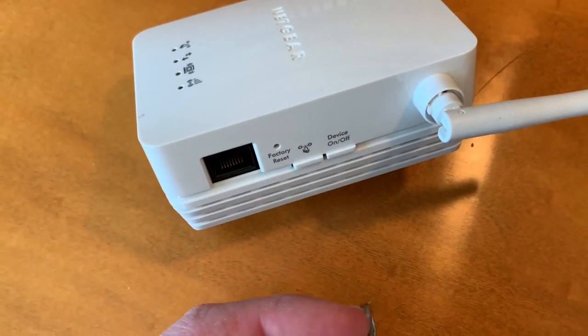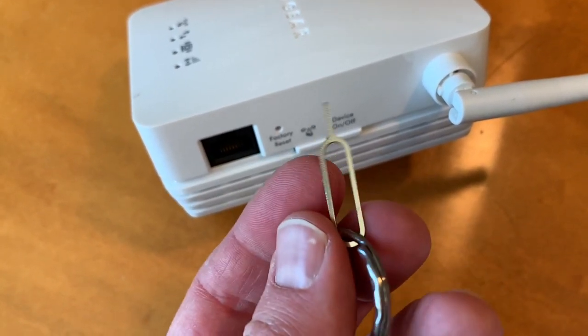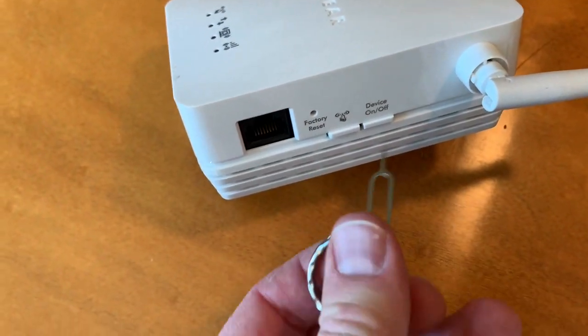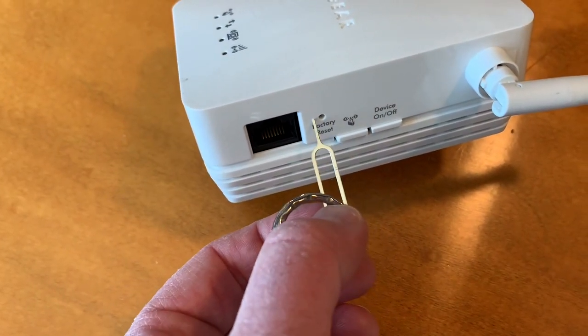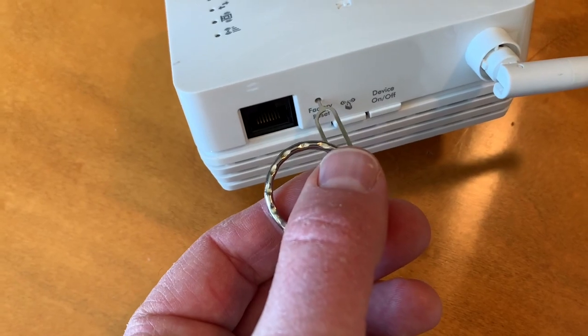Now, you do need to have this powered on when you do this. The other thing you might need is a little SIM card key. If you need a link for these, I'll put one in the description box below where you can get a bunch on Amazon. This kind of thing works the best for all of your factory resets on most of your devices. So we're going to use this to actually get into this little hole and push down the button.